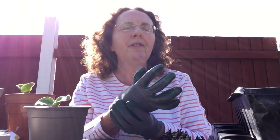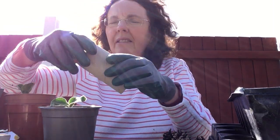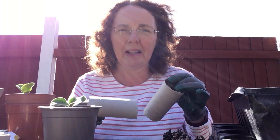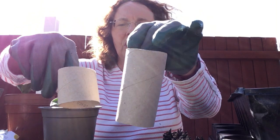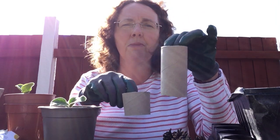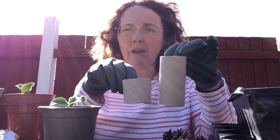Now if you wanted to plant your own seeds at home that's absolutely fine — you haven't got to have pots like this. What I've done is I've taken a kitchen roll tube and cut it in half. Lots of people use these and you can have them at different heights — a tall one or a shorter one. This taller one you would probably use to grow carrots; this shorter one you could use to grow radishes.